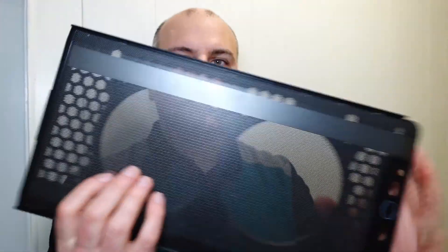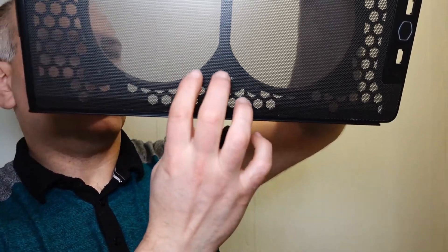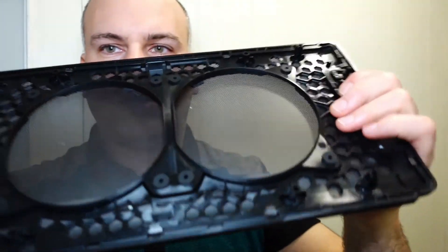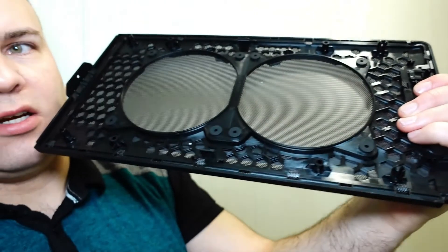With the foam applied and thin enough to keep clearance, flexing the panel now produces no noise. You shouldn't get any more of that noise when flexing the case. It's hard to see where the foam was placed, but looking underneath you can just make it out on the sides.